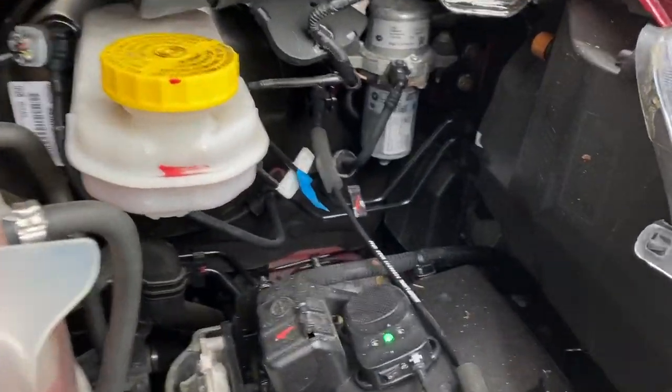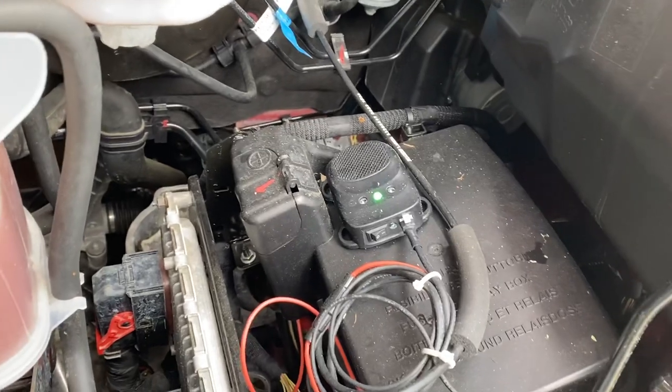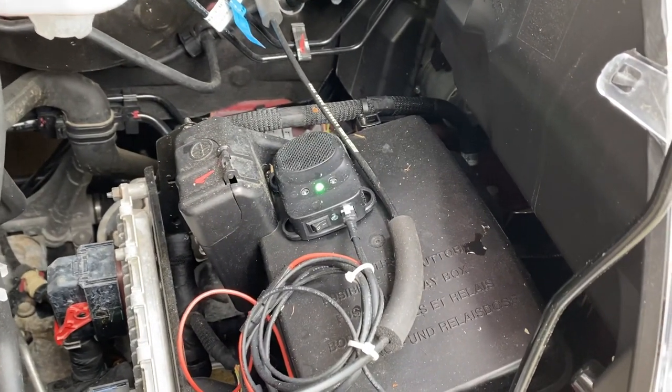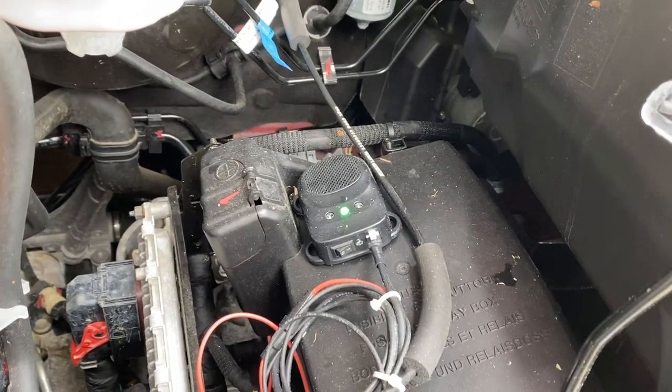A couple weeks ago I found a couple nests on the inside of the coach where rodents, squirrels, whatever, were infiltrating, getting in somehow, and building nests. So I figured the next step would be to start chewing on the wires.